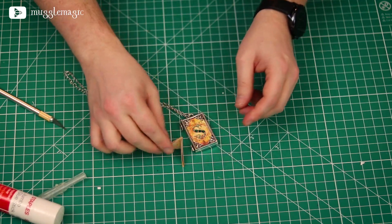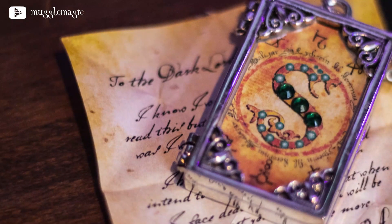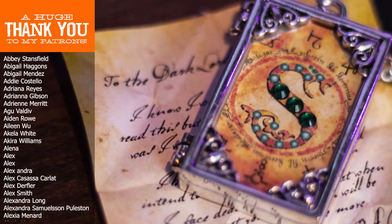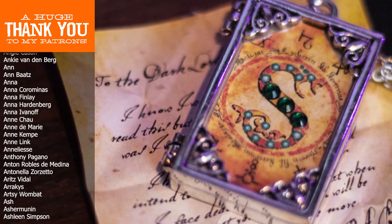That is how you do a very simple, easy Slytherin locket. I hope you guys liked this DIY — it was really fun for me to make. If you want to see more DIYs like this, make sure you subscribe to the channel and like the video. If not, let me know why in the comments below. Also let me know down there what horcrux you'd like me to do next. If you'd like a chance at winning the Slytherin locket I made in this video, there is a giveaway link in the description box below. I get a lot of ideas for these DIYs from your comments, so if you have an idea, definitely leave a comment.